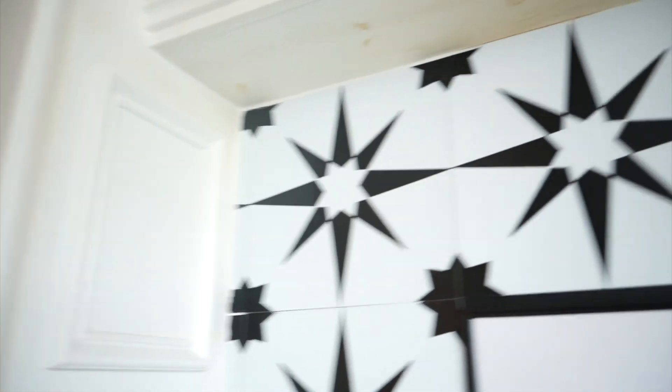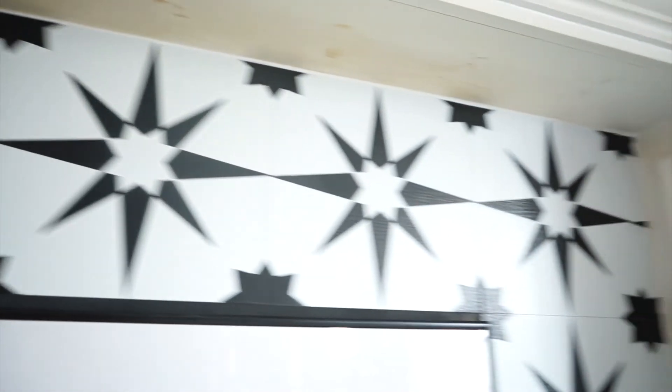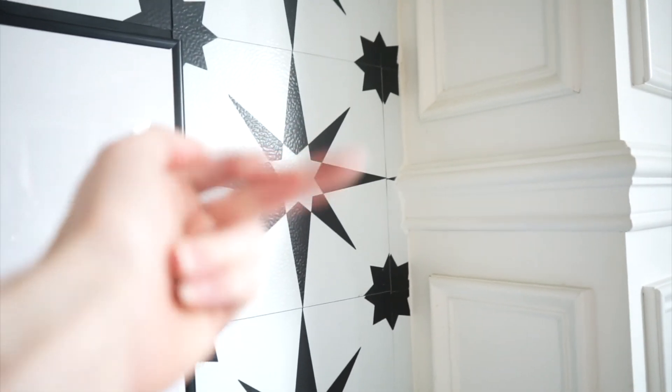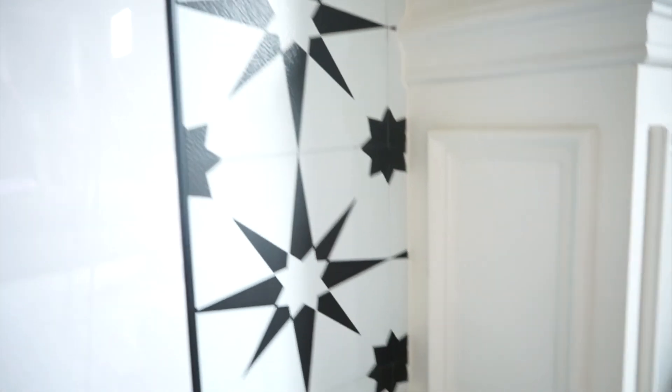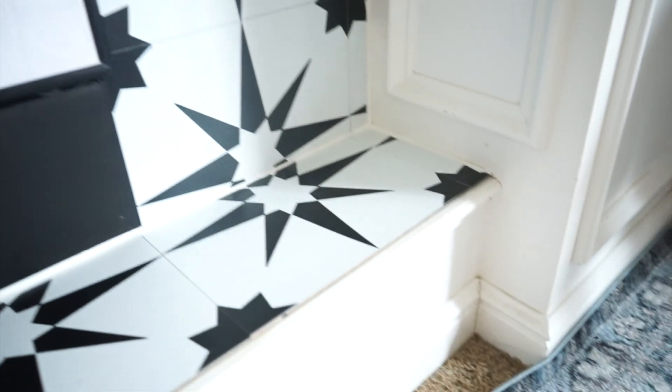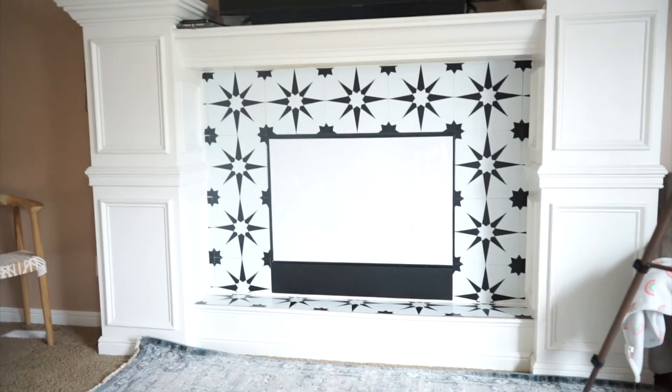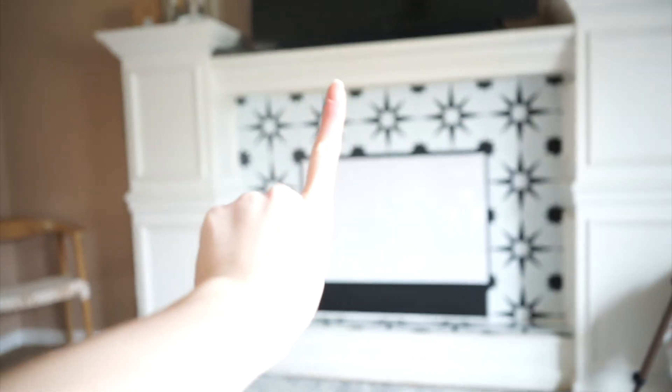So this is the finished caulking. It looks pretty good — clean, even around these little pieces that were really hard to do. I will say that I'm pretty damn proud of myself for basically the first time I've ever done this with a faulty caulk gun. All right, on to the next project.